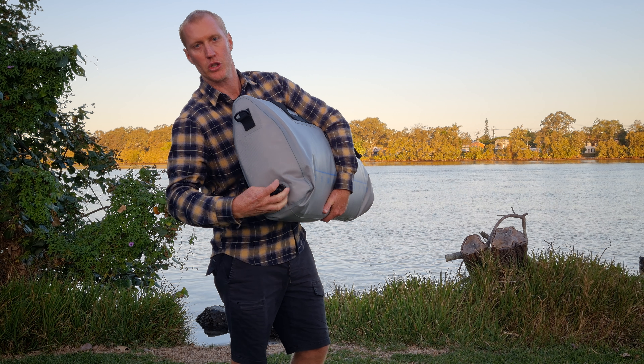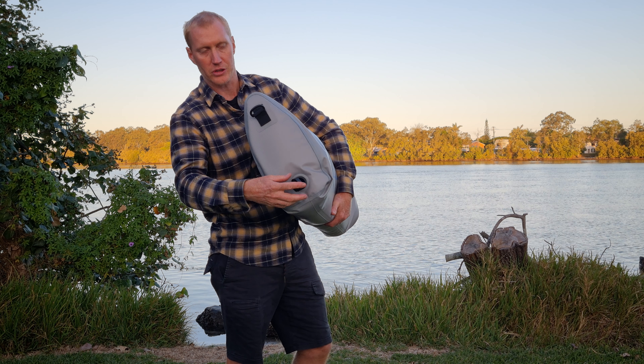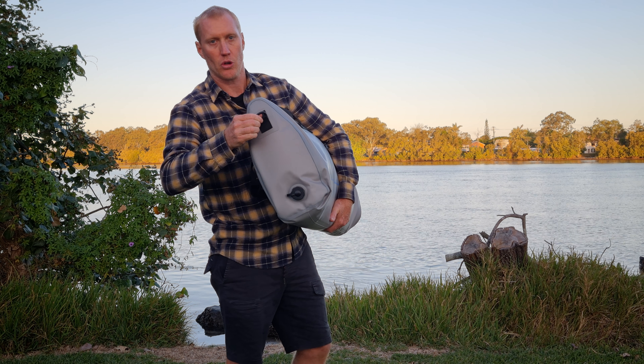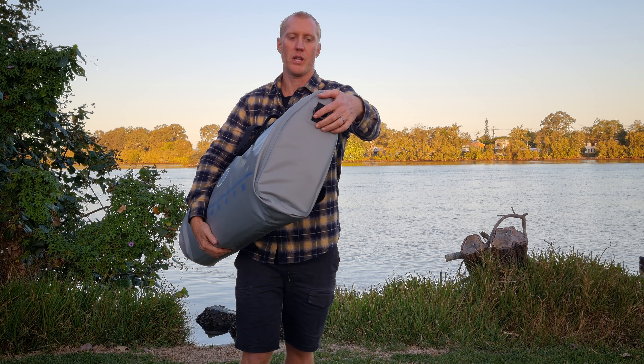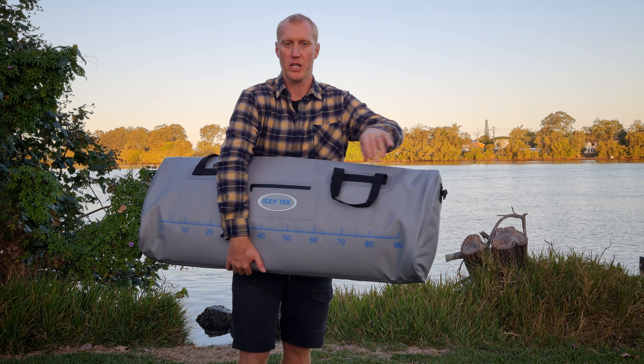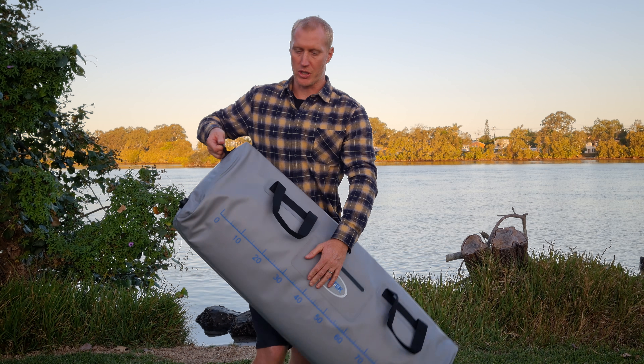We've got a drain plug on the end which you can unscrew and let all the water and blood and stuff like that out. And then we've got these D loops on each end — a D loop for tying in if you need to tie it into a boat or a jet ski. These are a great jet ski product, and also for getting the zipper started.